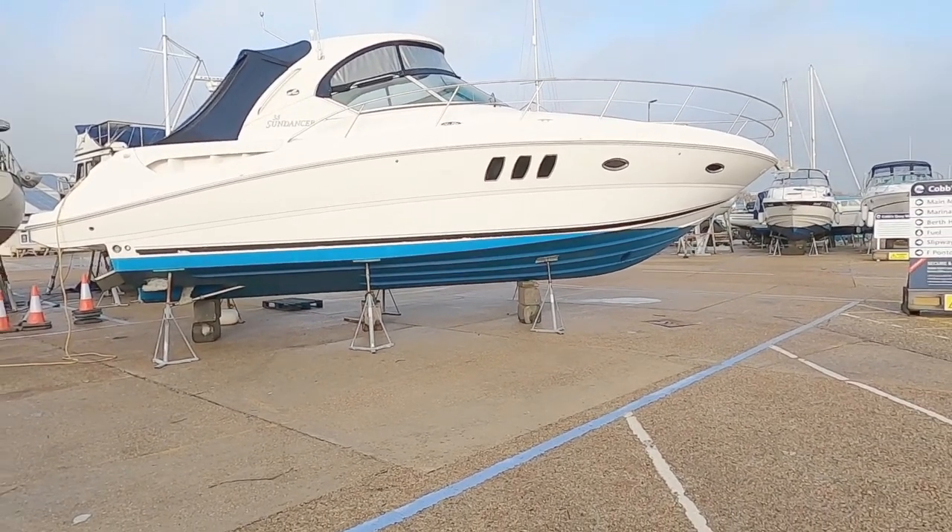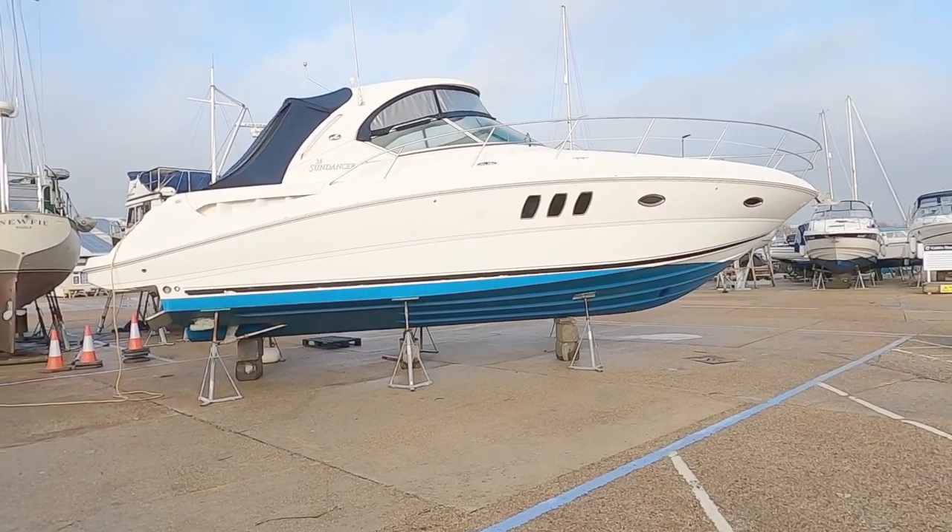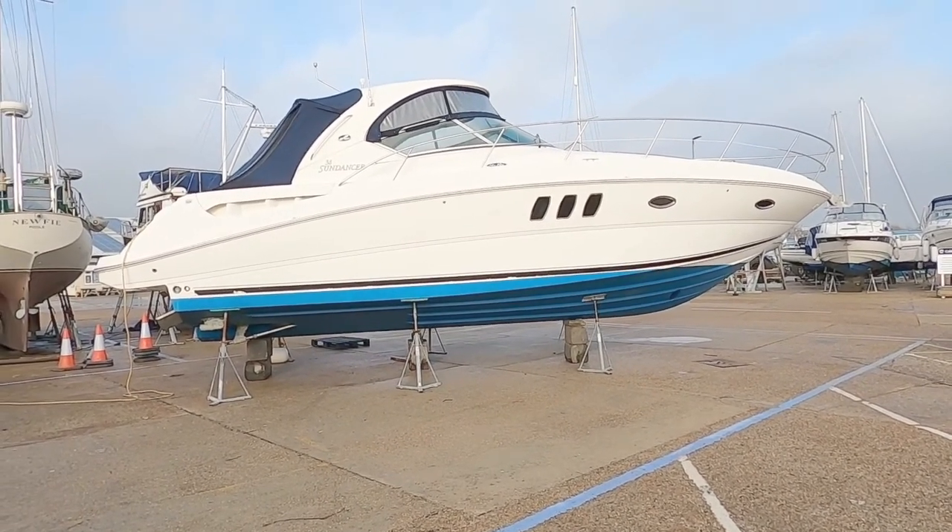Hello and welcome to the channel. Today we are with Clipper Moran down in Poole to look at the Sea Ray Sundance 38.